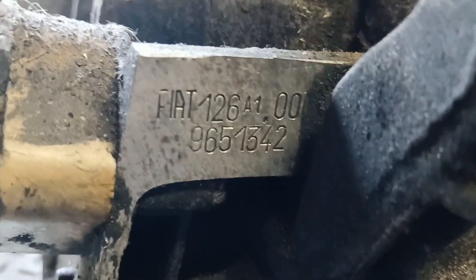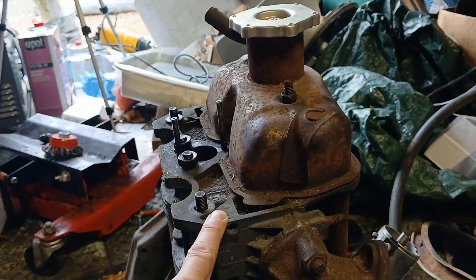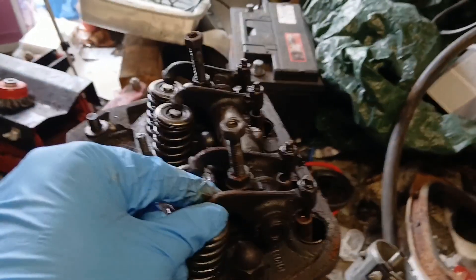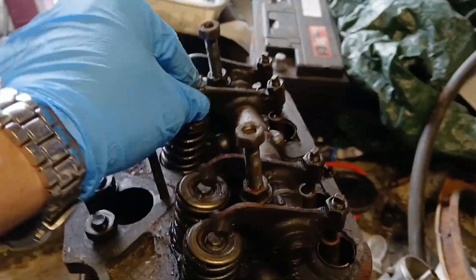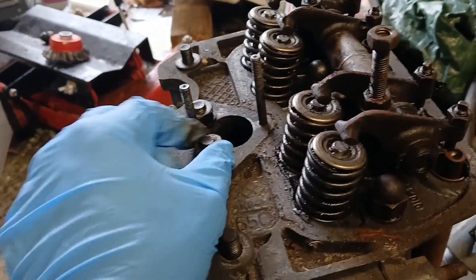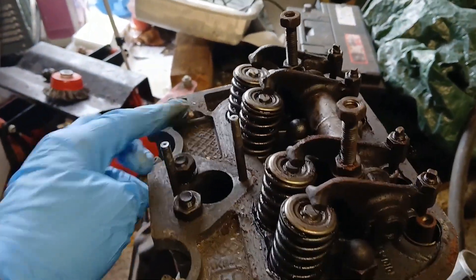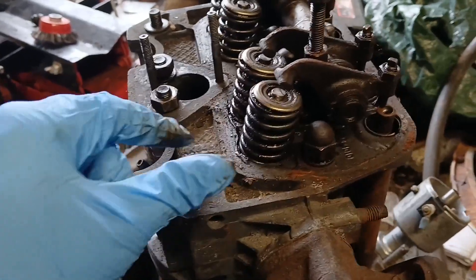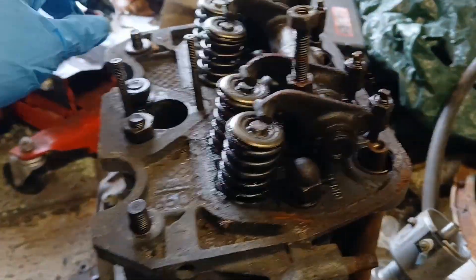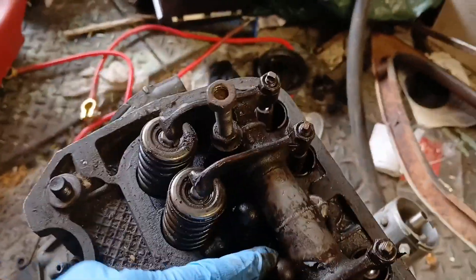I don't know what the casting number at the bottom means in terms of date range — could be earlier or later — but we'll see what the head tells us. First thing: the valve gear is all in place, which is a relief. None of it's set up or adjusted, but it is at least there. The head has been off — not by the fellow I bought it off, but by the guy he bought it off, who then immediately chucked it under his bench, because all the head bolt nuts on the studs are just finger tight and two are missing.